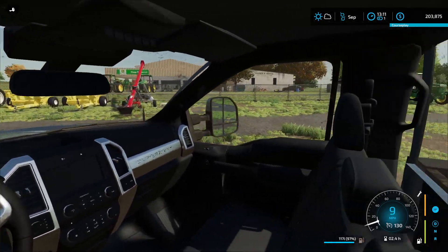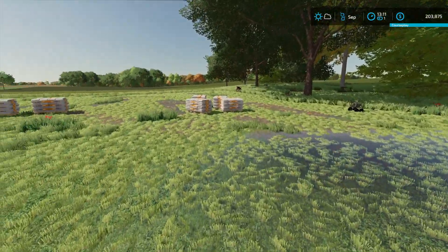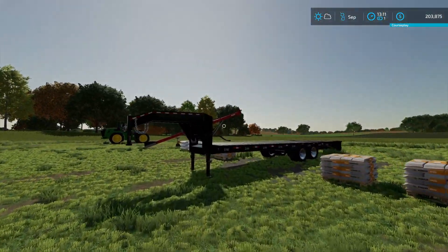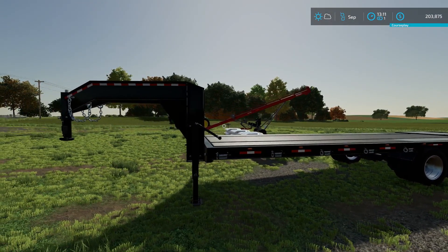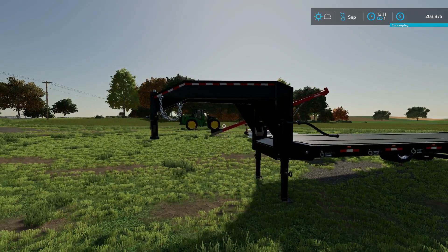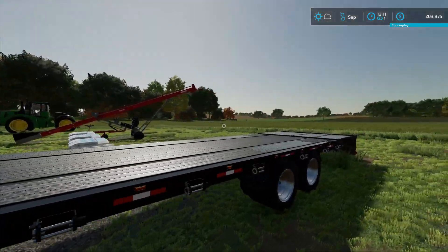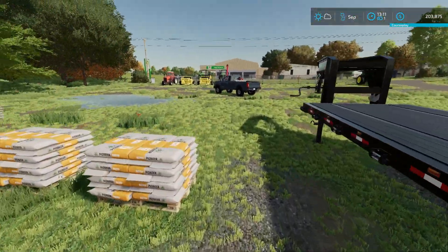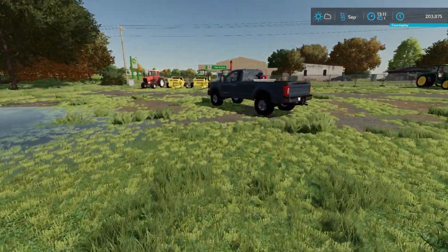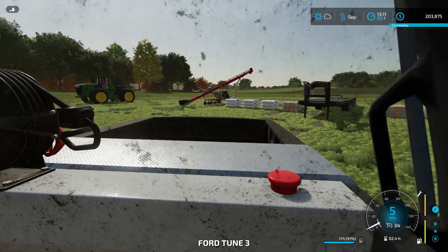Let's get out and take a look at this beautiful trailer. Again, thanks everybody for subscribing, and if you leave a thumbs up, thank you, I really appreciate it guys. There it is - the new trailer. I really like that metal. Let's check out this new auto load stuff, I'm excited!